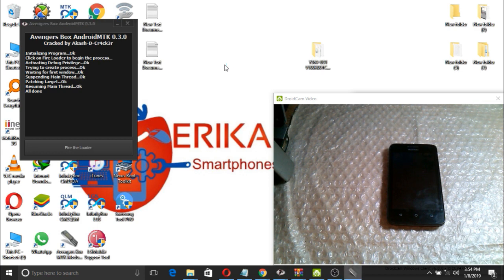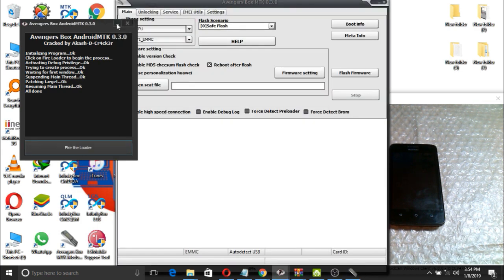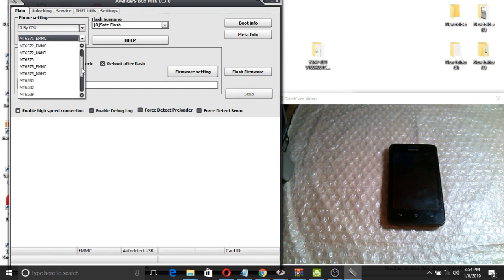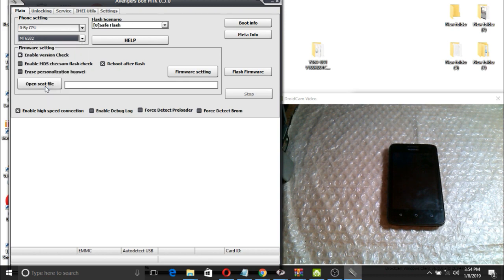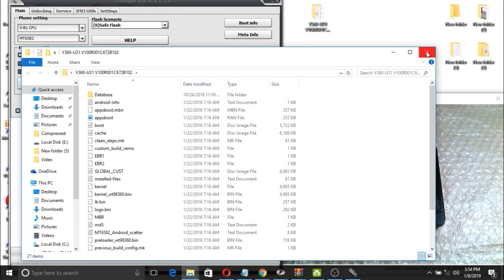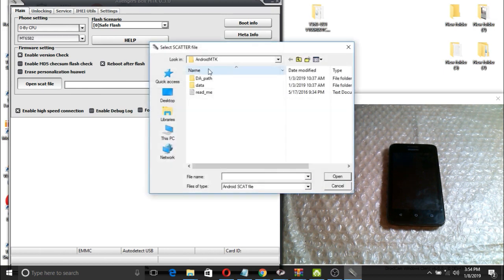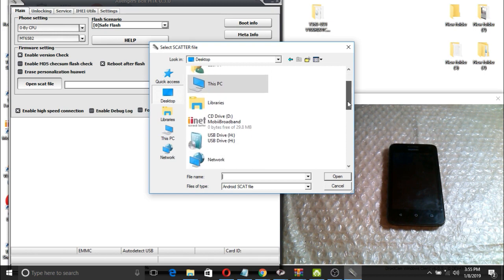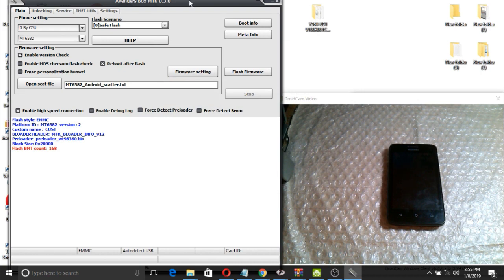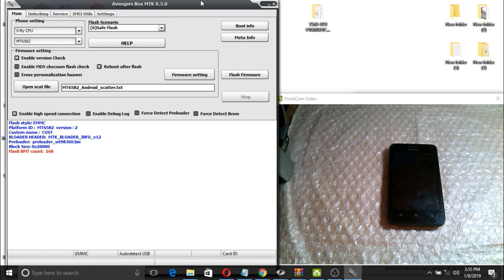Wait until the flashing tool loads. You can either use SP Flash Tool, or if you have Avenger you can use that. Select the chipset — it is MTK6582. Here we have our flashing file. I will leave a download link in the description. Open the folder where you saved your flashing file and select the scatter file. Do not change the default settings.